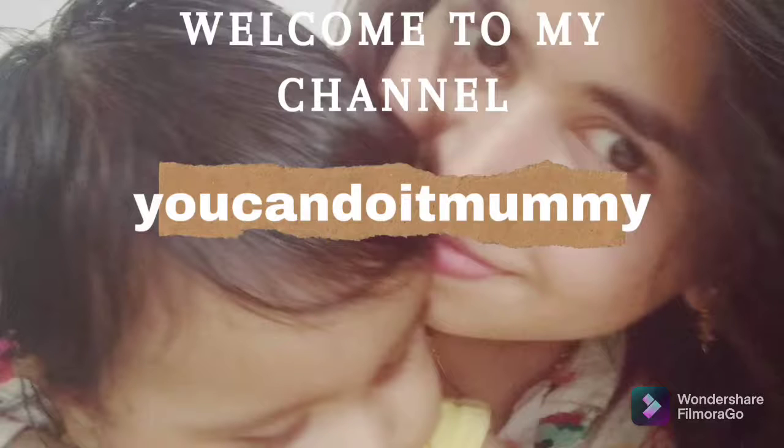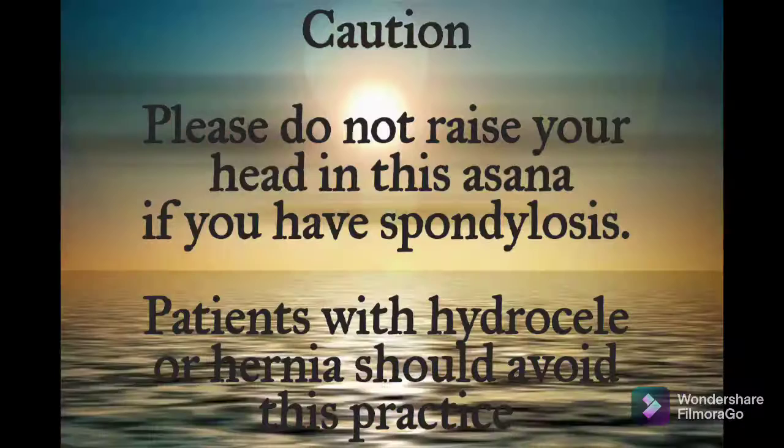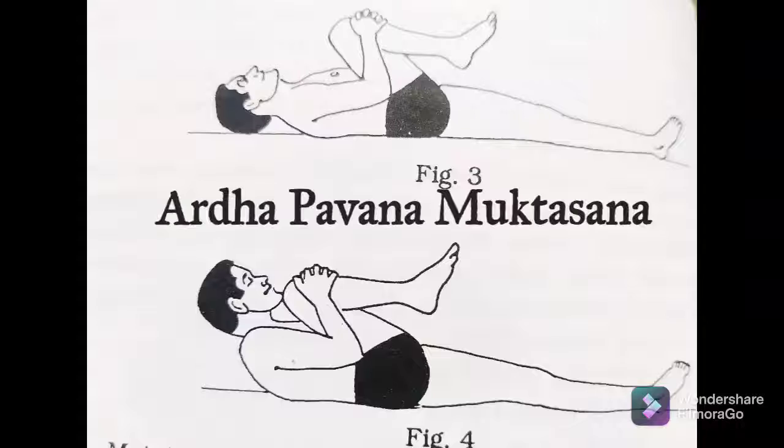Hello everybody, welcome to my channel. In today's video I'm going to share with you how to do Pavan Muktasana, which is known as the wind-free pose. The first stage of this asana is Ardha Pavan Muktasana.